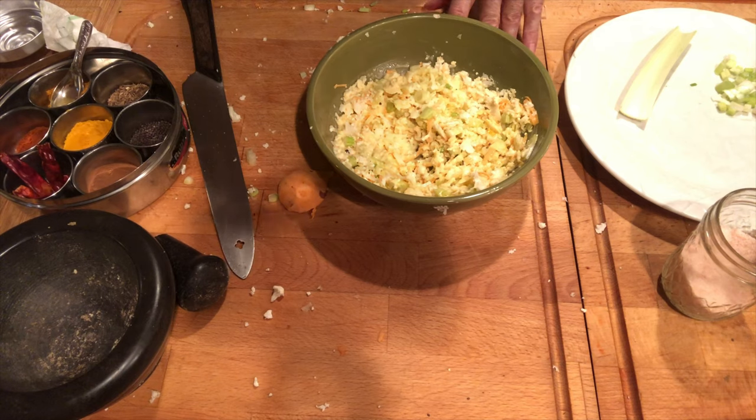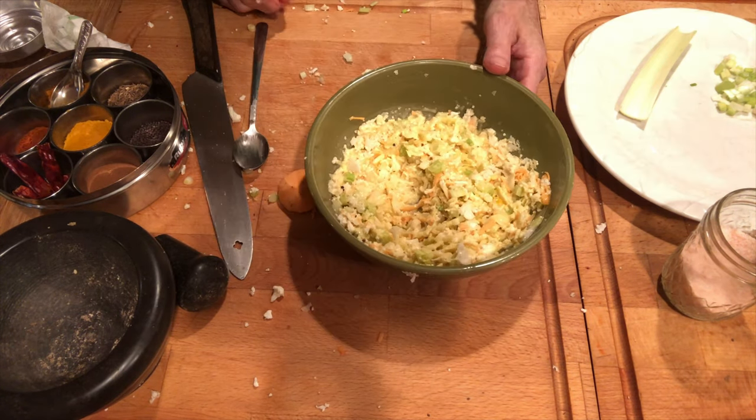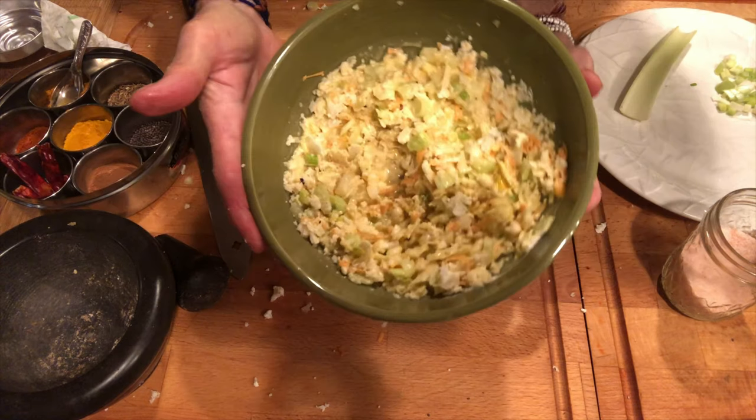Let's see what it tastes like. Mm-hmm. It came out really, really nice.